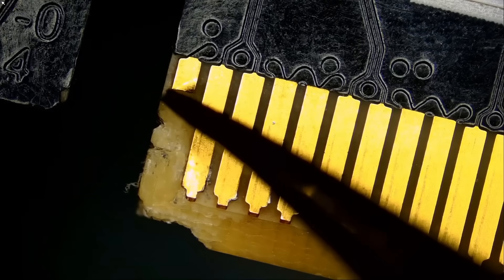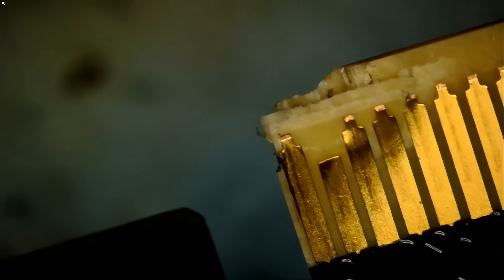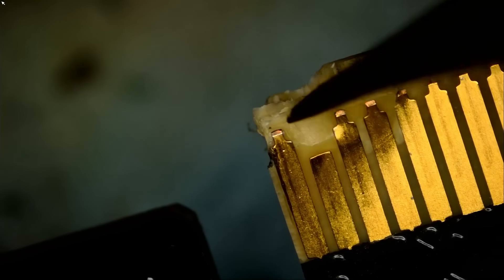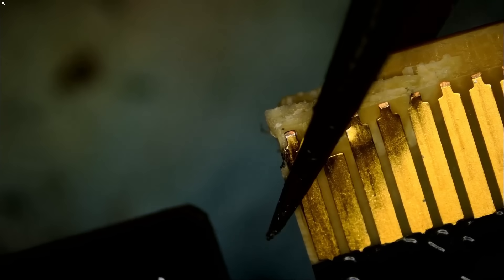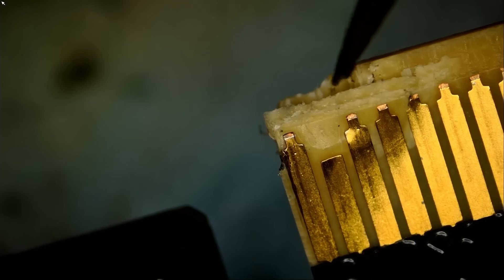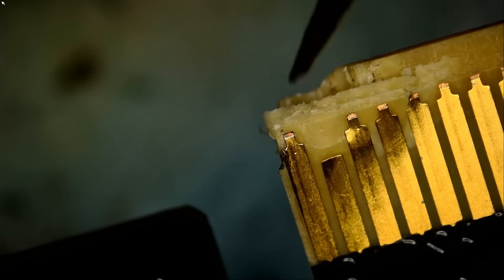However, we do have a broken pad right on the very edge. If we flip the card and look at the other side, I do see damage to that connector. We'll glue whatever layers we see here and clamp them. That's basically the only thing we can do here. As long as the board is pressed and glued, we should be okay.